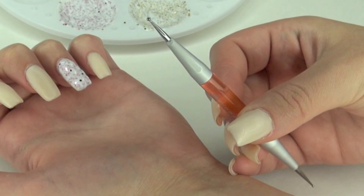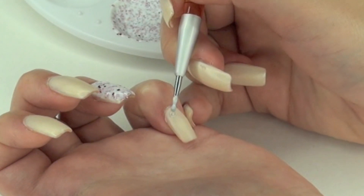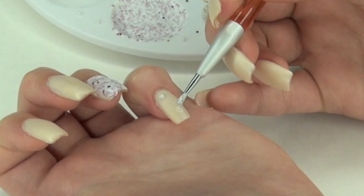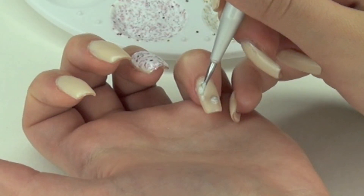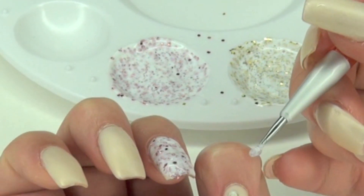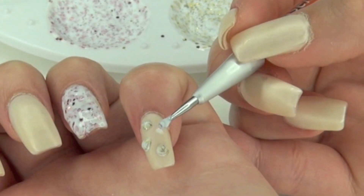Now I'm taking this dot ink tool and I'm going to just create dots of yellow glitter. Then I'm going to clean it and do pink glitter. So for that one nail it's going to have pink and yellow dots.